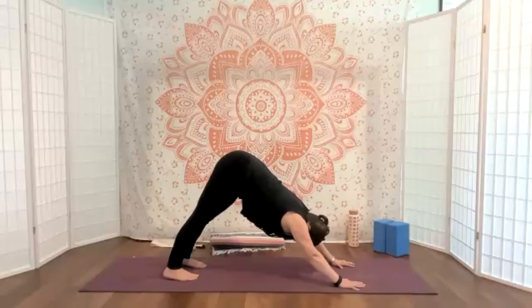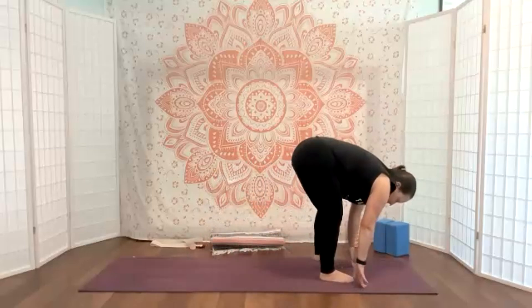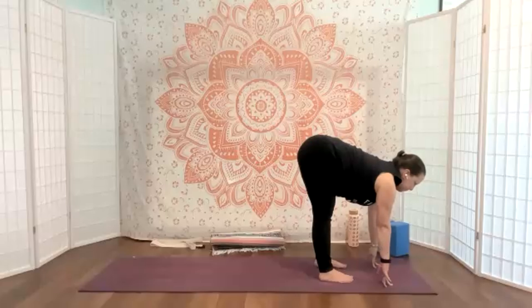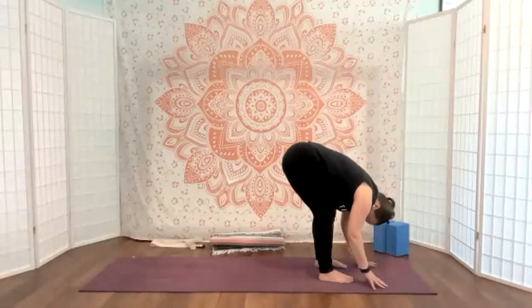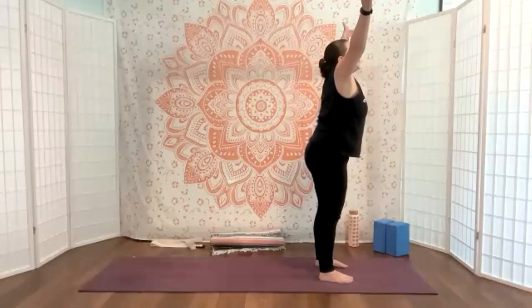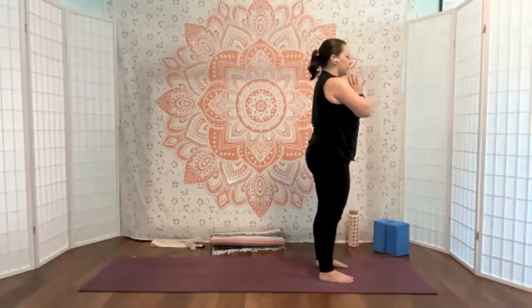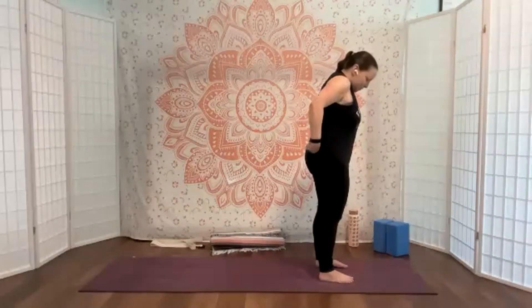When you're ready, inhale — look forward, bend the knees, walk, step, or hop your feet forward to meet your hands. Inhale, lift and lengthen halfway. Exhale, little bow — take a moment here, let the knees bend and the head be free. From here, pressing through the feet and the legs, we're going to come all the way up to standing.